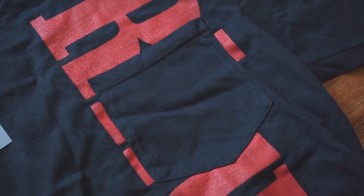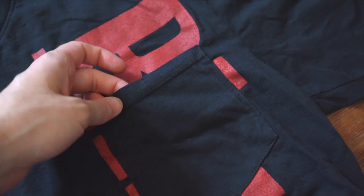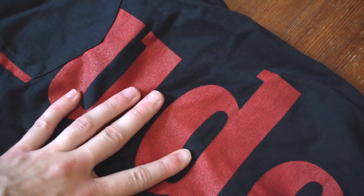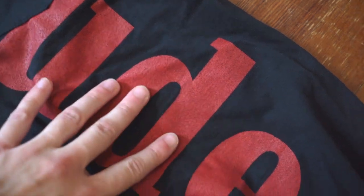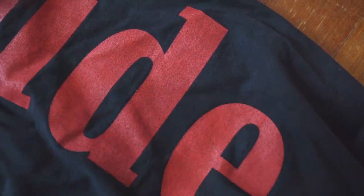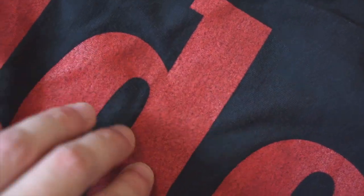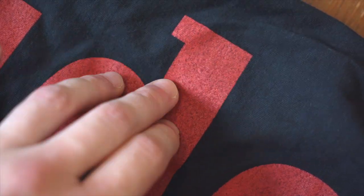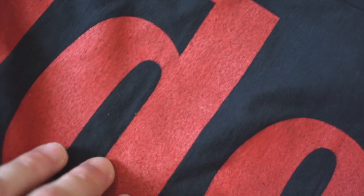Now if we take a look at the print, it does go under the pocket in this design. You can see it is a rough print — that is probably the treatment they were talking about on the retail tag. It is a textured, rough red print, and you can kind of see the texture coming through with a bit of almost black in there.